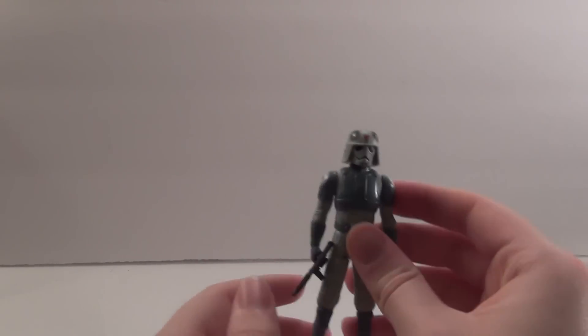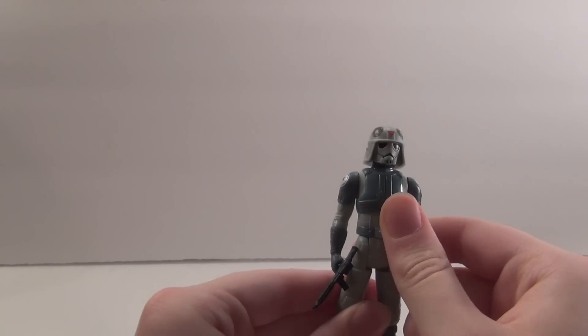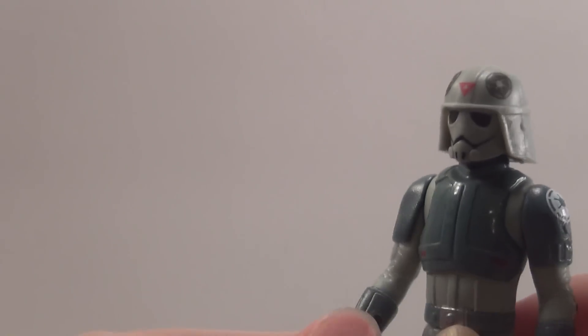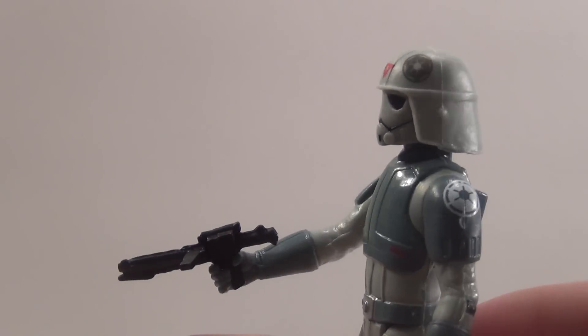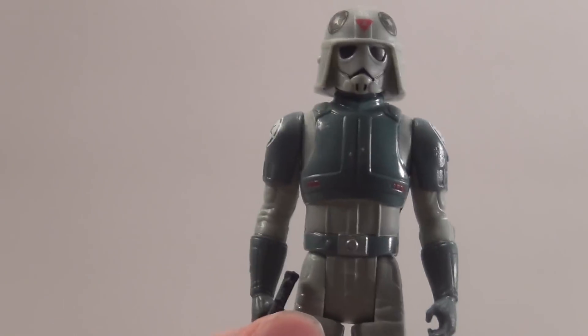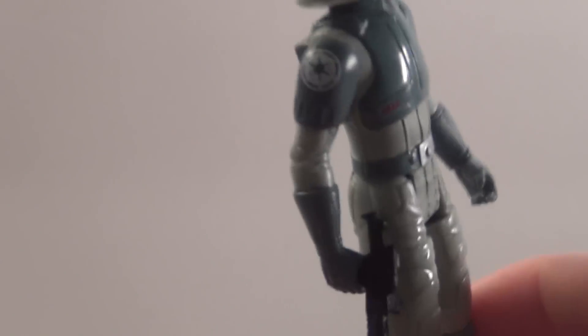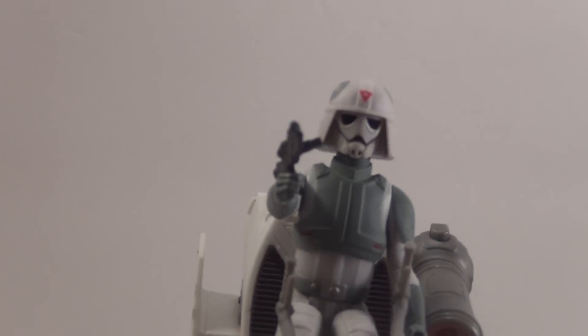First off I want to show you guys this figure. This figure is not the one that comes in the set — this is the Star Wars Rebels 2014 ATDP Pilot figure, and it's actually different than the new one, which we'll show you in a second.